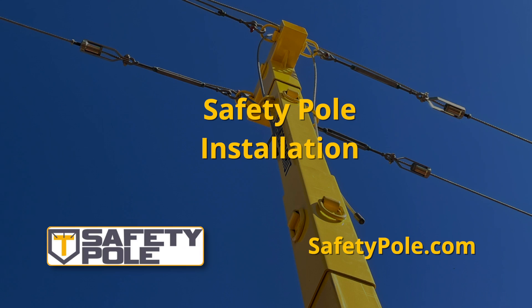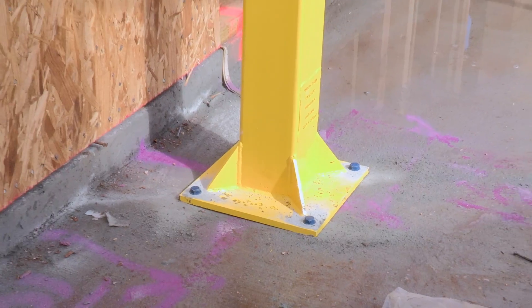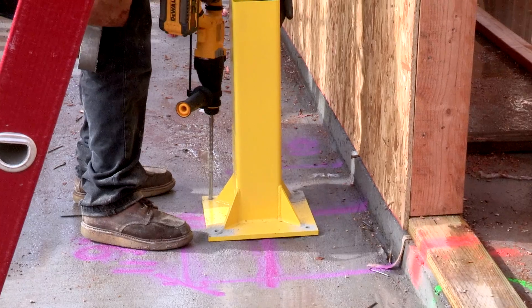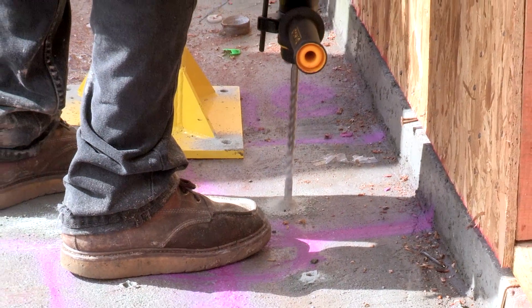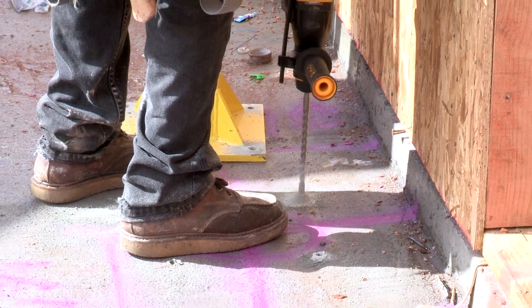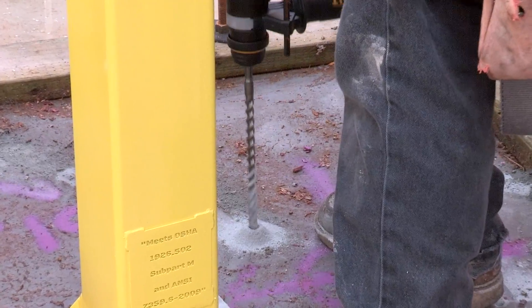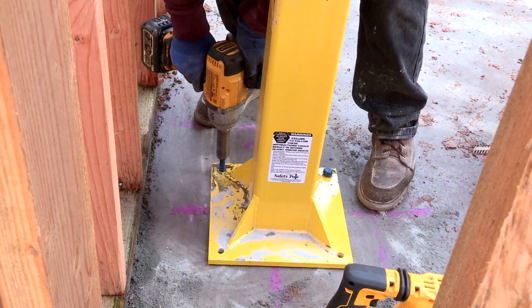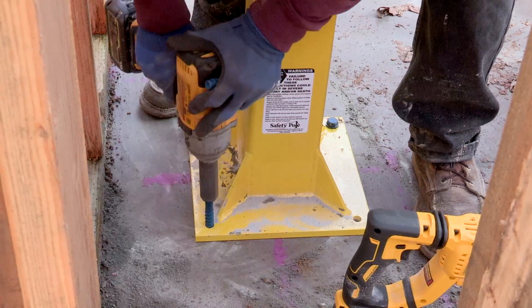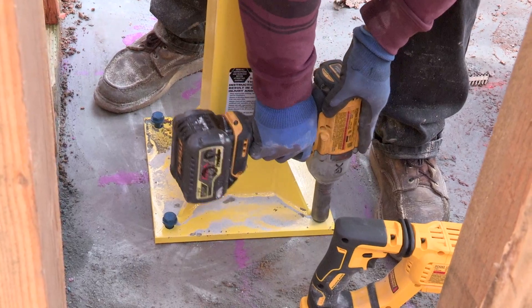Safety pole installation — Base. The base is installed with half inch by 4 inch concrete anchor bolts. Through the base screw ports, drill a half inch in diameter by three and a half inches deep into the concrete foundation using an impact drill with a 3/4 inch bit. Take the four half inch by 4 inch concrete anchor bolts and secure the base into the foundation with the impact drill. Repeat for each base being installed.